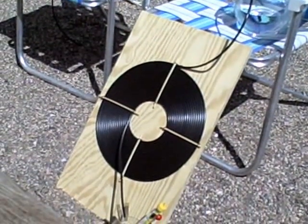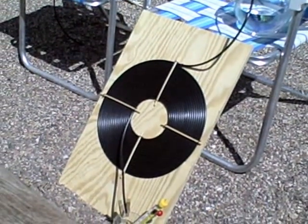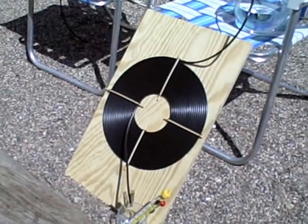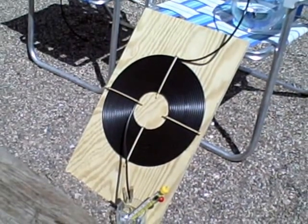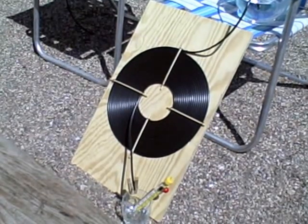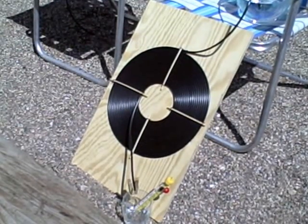Hey, just a quick video of another little solar water heater I set up the other day, similar to the other one I posted a while back. But this one I made out of the quarter-inch black poly instead of the half-inch. I wanted to see if I could get higher temperature water and if I could get that higher temperature a lot faster.